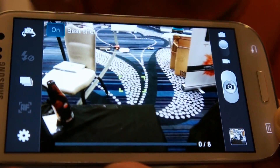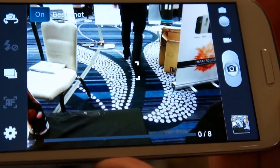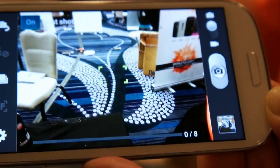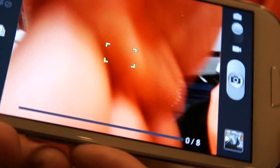It's even got this best shot mode where it advises you on what it thinks is the best shot based on focus, whether people's eyes were open, and whether they were smiling. It'll choose the best picture and toss the rest for you so you don't have to leave with a bunch of mess. And that's the camera.